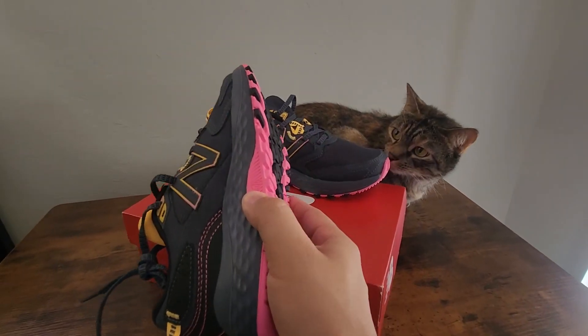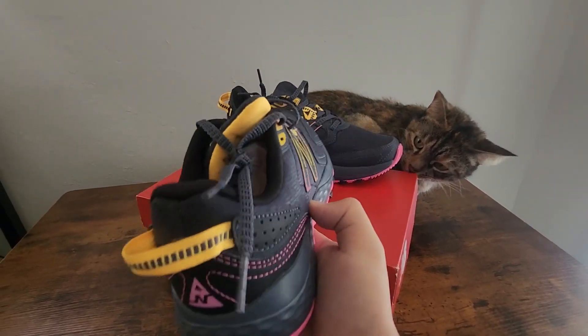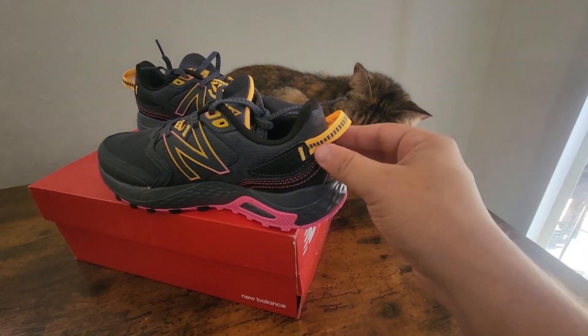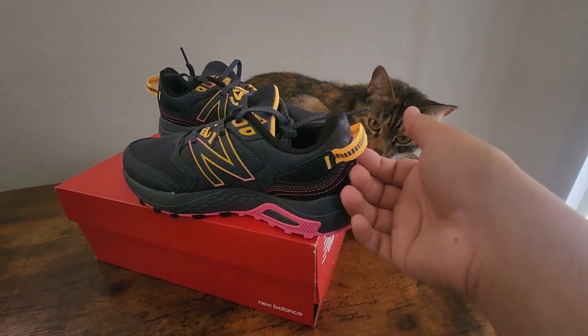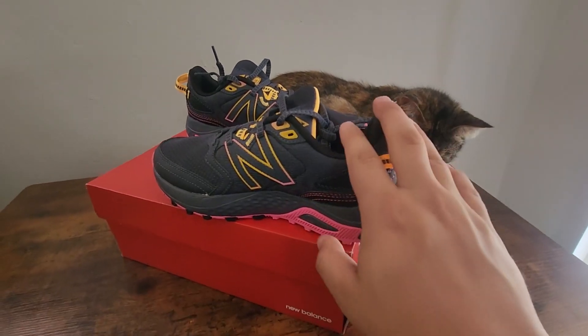You can see it kind of sticks out a little bit, which is nice for grip — you don't want to slip on gravel or dirt or anything like that. At the back here, one of my favorite parts is the loop. You can see how big it is; usually the loops on the back of shoes are so small you can't even fit your finger behind it when you're trying to put your shoe on. These are actually plenty big to put your whole finger in there, so it's really easy to slip these on.